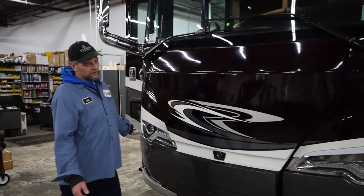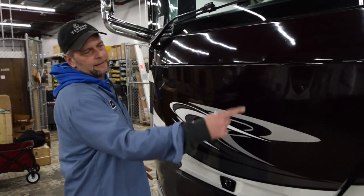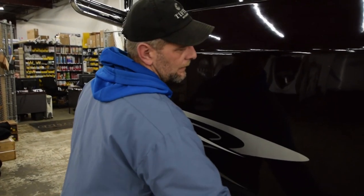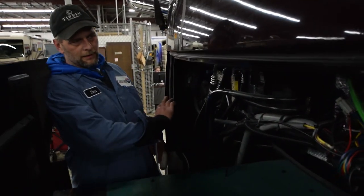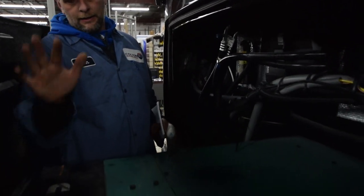This is your front hood generator area. Once you want to release the latch from the inside — the pull latch — and come on out here. Two fingers, lightly pull it out. In here, most of this stuff up in here is all for service items only, until you get to your generator.